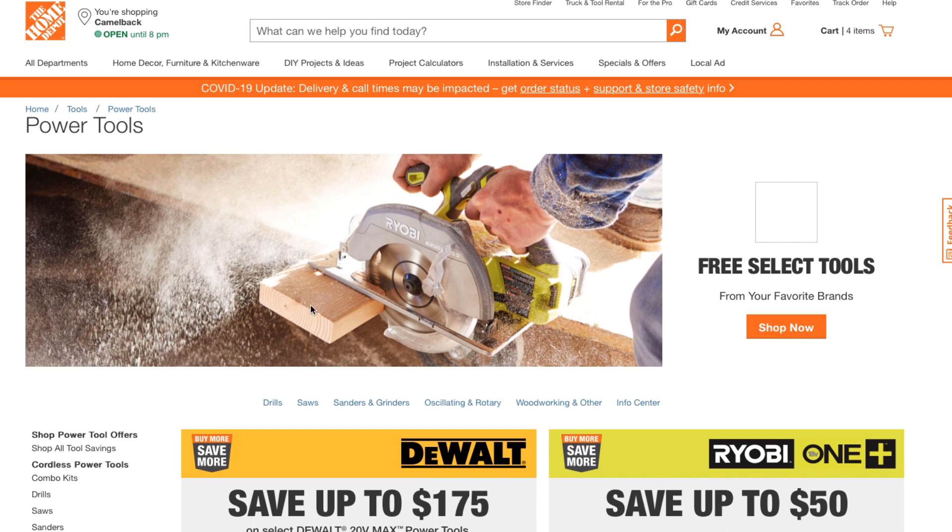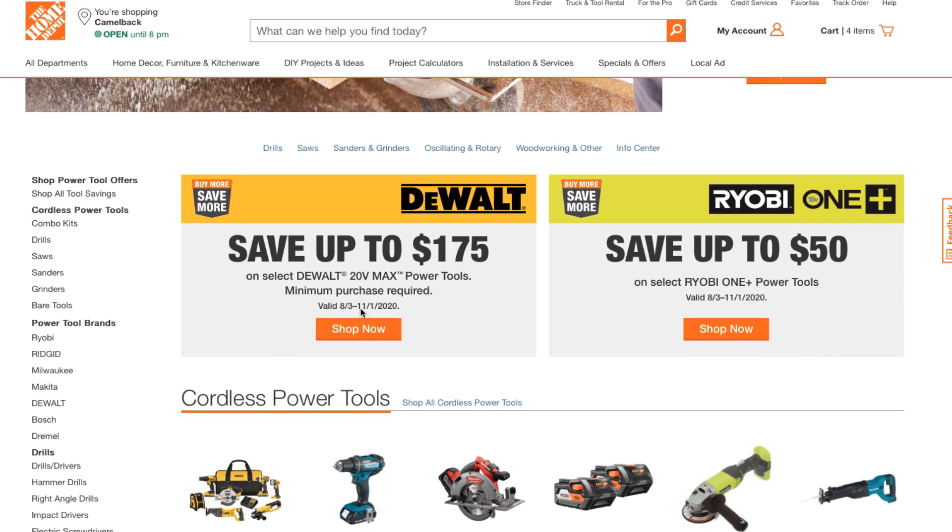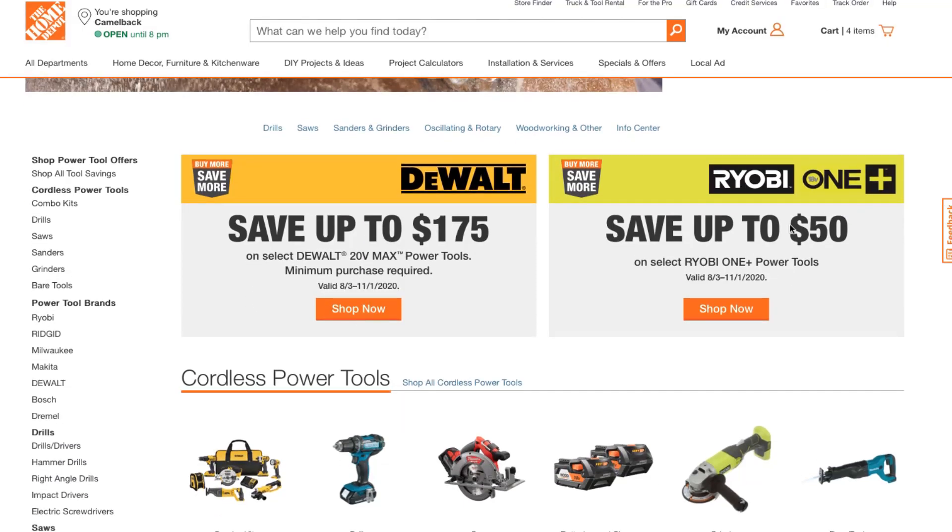Just before we start, just a reminder that Dewalt and Ryobi are running deals too. If you watched my previous videos, you can get discounts — up to fifty dollars on Ryobi and up to $175 on Dewalt. I'll see if I can link those two videos up above.